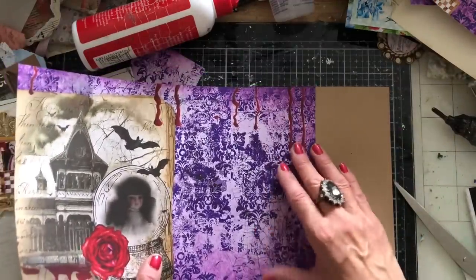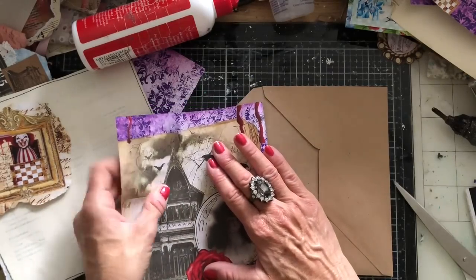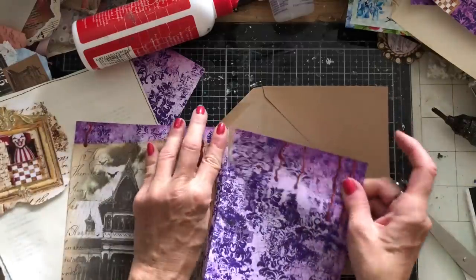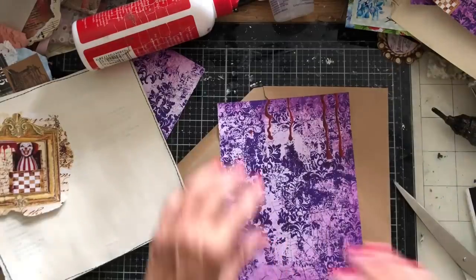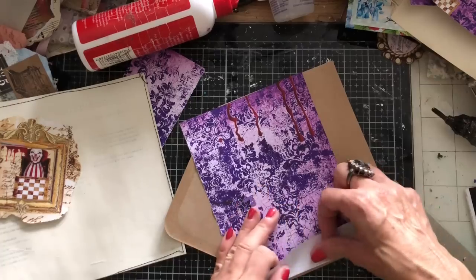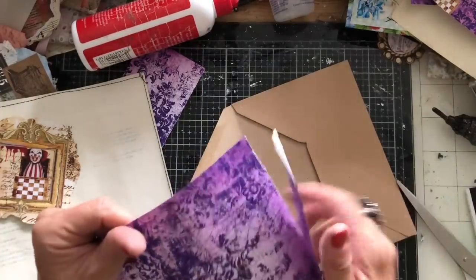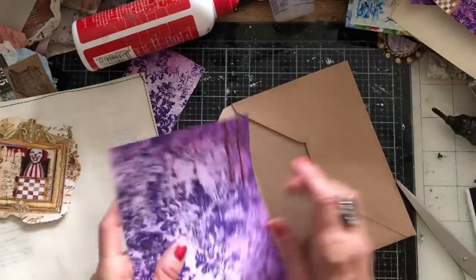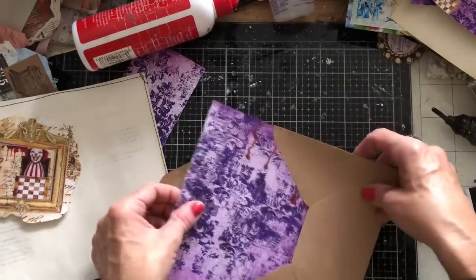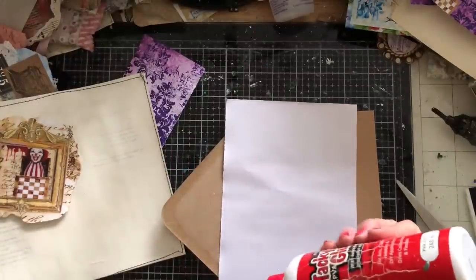What I want to do is probably line the envelope first. So just take this down and put it about there. Take the piece of paper to fit inside the envelope. I know I say this all the time, but I like to reinforce the envelope so it's a bit stronger and sturdier once it's being used in the journal — you don't want it falling apart. If you can keep it strong and sturdy then that's all the better.